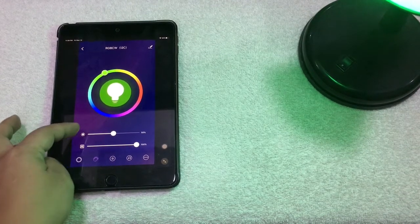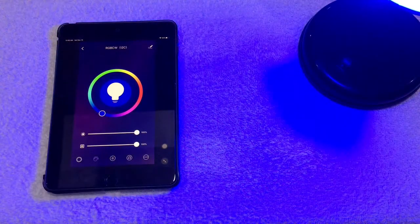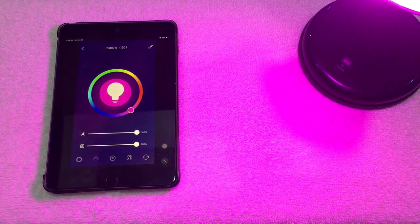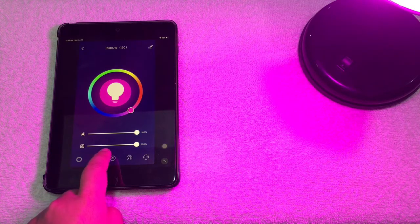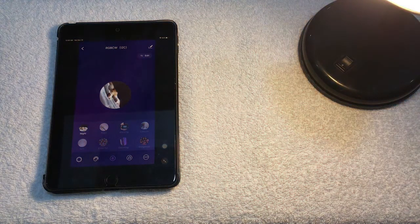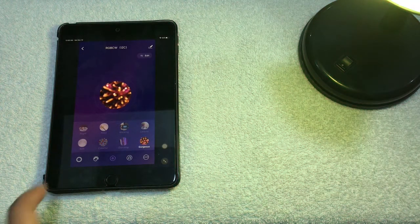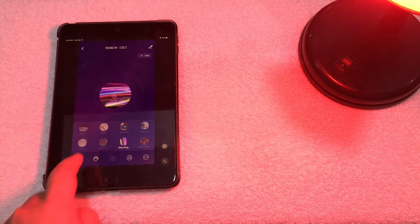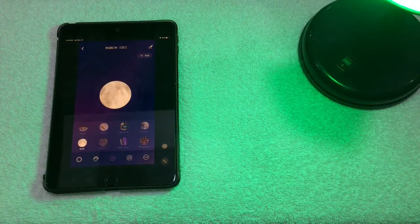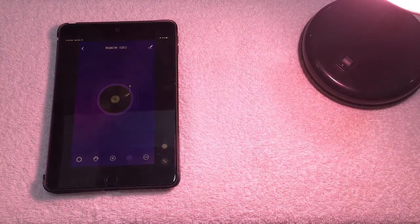There are controls in the app for brightness and color. Setting it to 100% brightness — now changing the color to blue, then pink or purple. Moving to the middle section, there are preset modes: Night, Read, Working, Leisure, Gorgeous, Dazzling, Colorful, and Soft — each giving a different look. You can also pair it with music so the light changes color in sync with the sound.